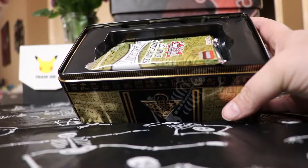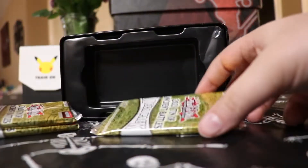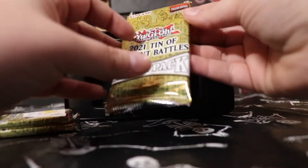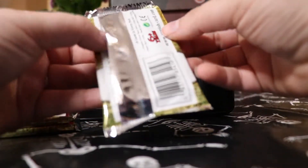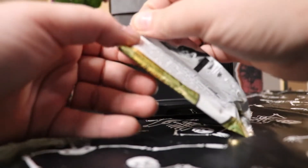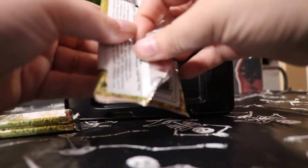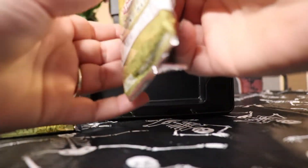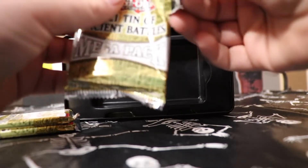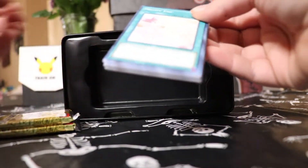There we go, with our several Mega Packs here. We're going to get started off with the first one. Is it opening like this? However you feel comfortable doing it. She already knows about card sleeving the holos. She knows about taking care of them and pulling them out of the package nice and neatly. She knows all that stuff.